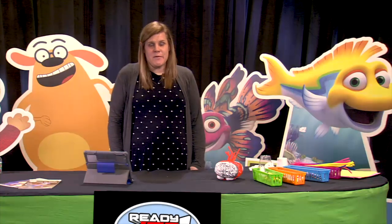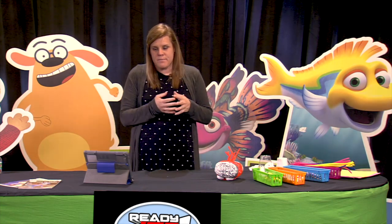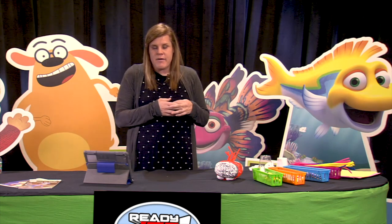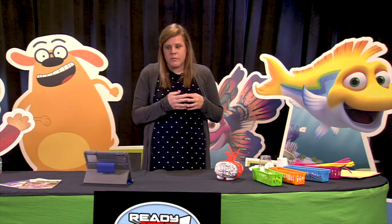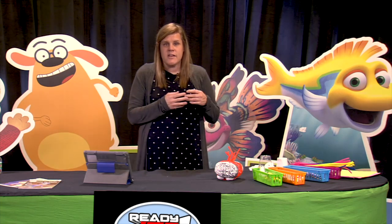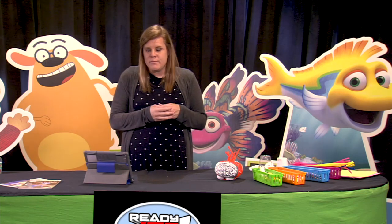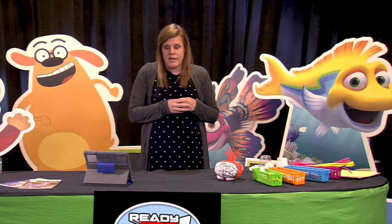Hi Space Scouts, I'm Darby and I'm so glad you could join me today. Today we are going to do a Ready Jet Go activity. Ready Jet Go is about an alien boy named Jet Propulsion and his curiosity about space as he goes on adventures with his friends to explore and learn more about space and planet Earth.